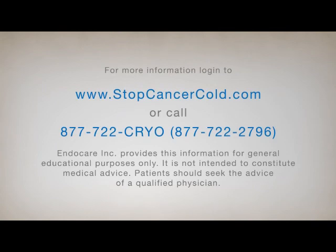Additional information is available from EndoCare at www.stopcancercold.com or by calling 877-722-CRYO.